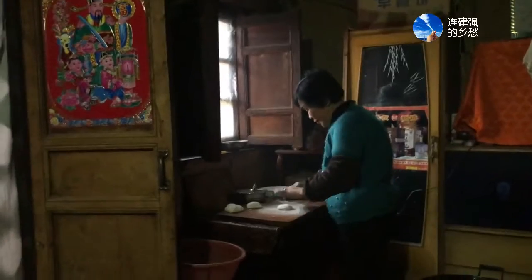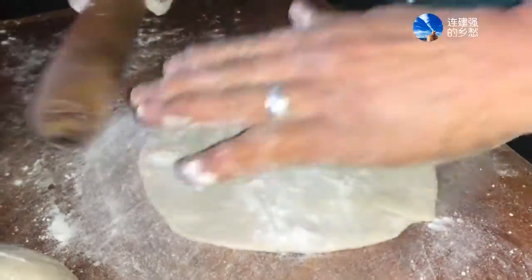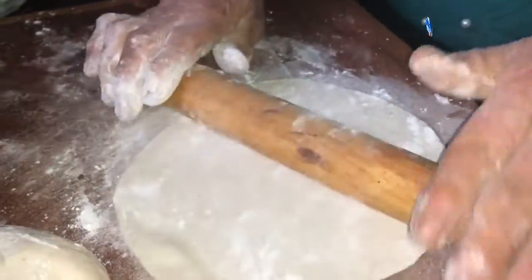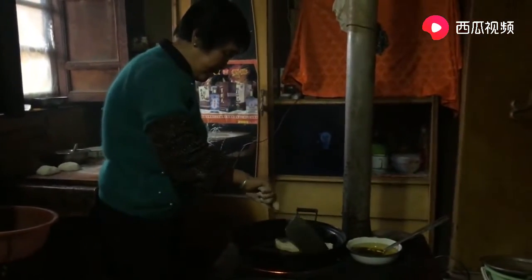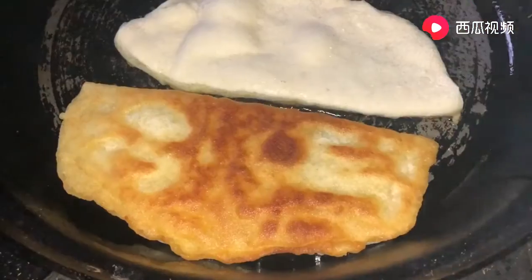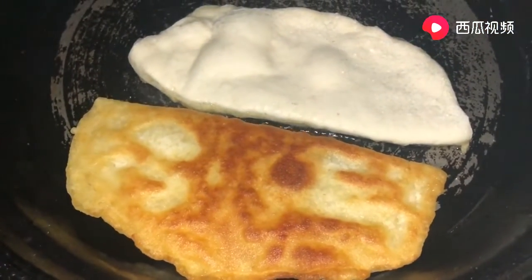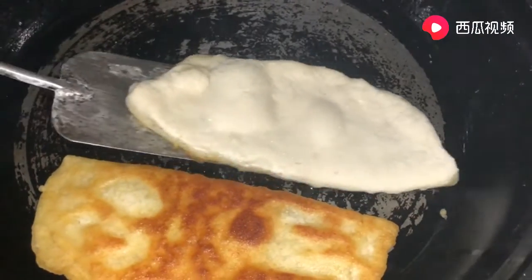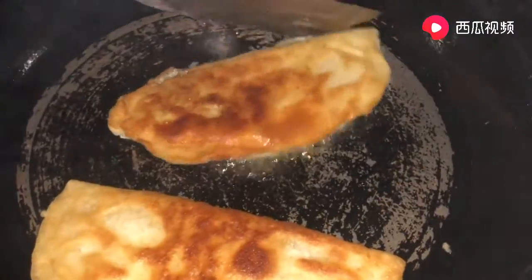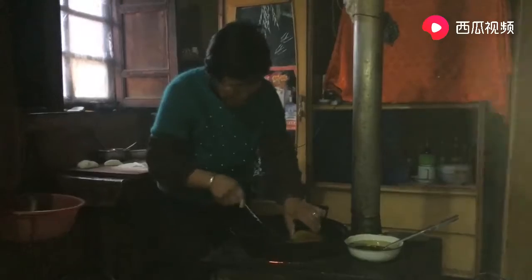I'll take the sugar now, so let's mix it up. I'm going to put a bowl of salt. There's a lot of water, so this is a lot of water — onto the stove. Let's start the stove.